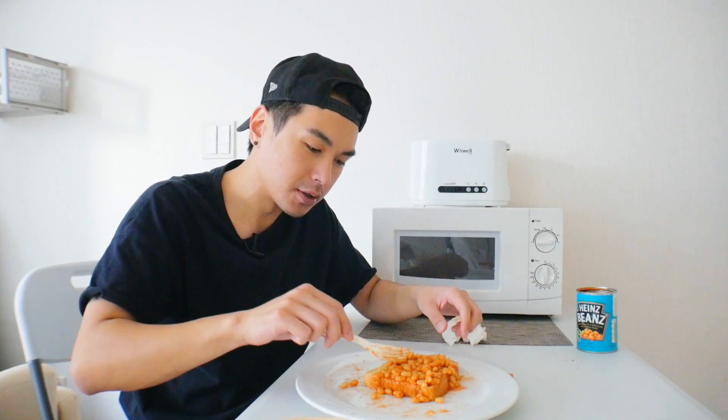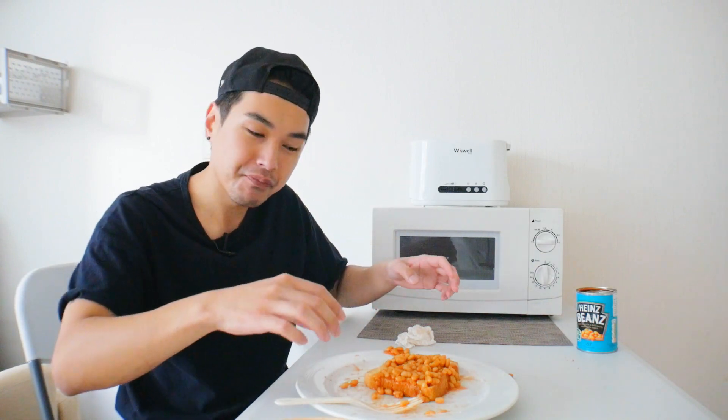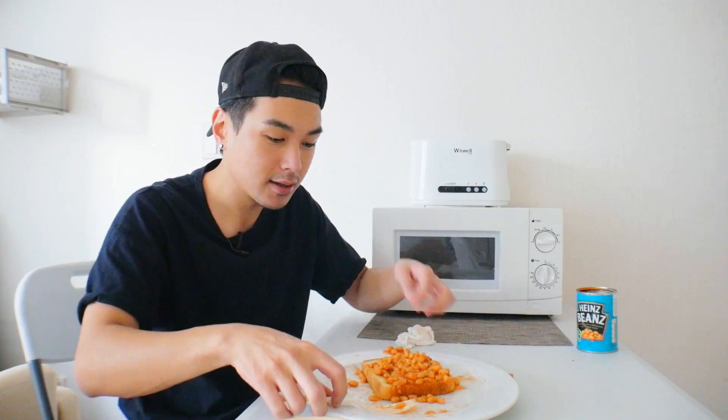I would definitely recommend putting some butter on there, and again some cheese. I don't know if there are any meats that would really add to this — maybe some bacon bits. I feel like that would be pretty nice as well.